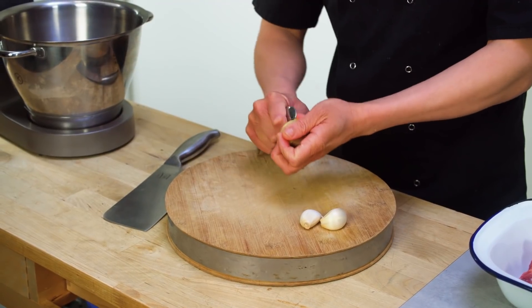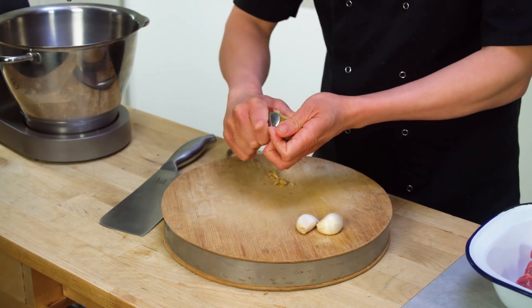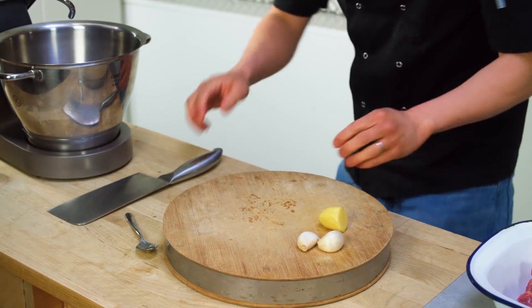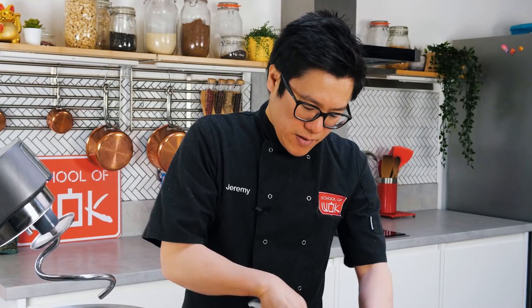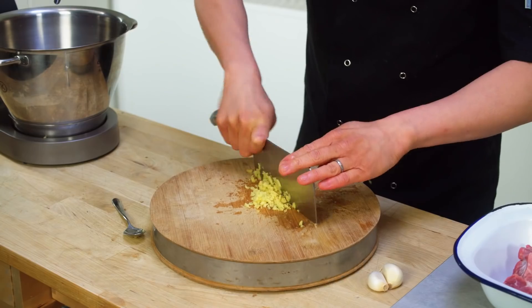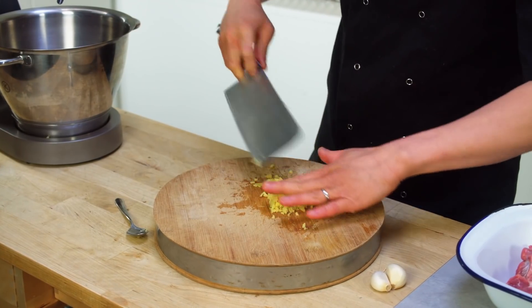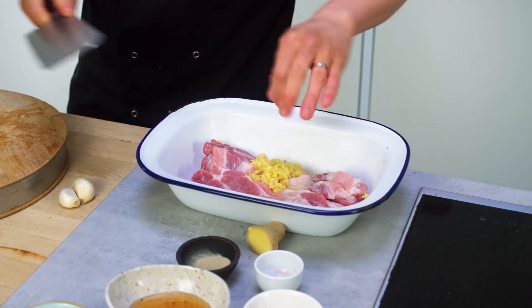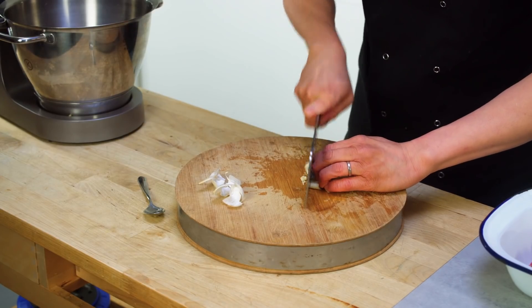Whilst the bread is resting, you've got plenty of time to make your cha siu. I'm going for a classic Hong Kong style cha siu here. My mum makes a great cha siu but I find this recipe works better for a cha siu bao — slightly different to mum's recipe. We start with some roughly chopped ginger and garlic. Leftover cha siu will work perfectly for this because you want it cool enough before you stuff it into your bread. I've got two lovely lengths of pork shoulder — pork shoulder, neck, or even belly is good, but my preference is pork shoulder or neck. Garlic, finely chopped, goes straight in.